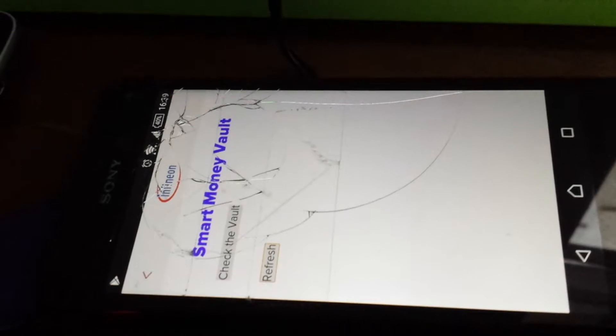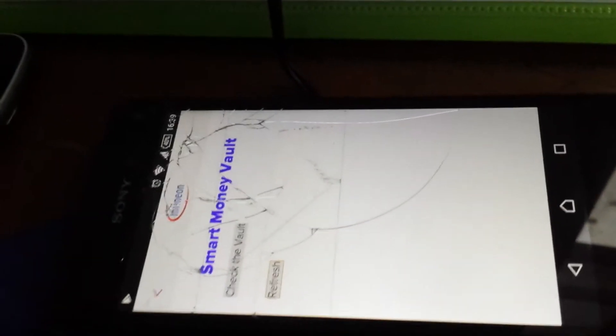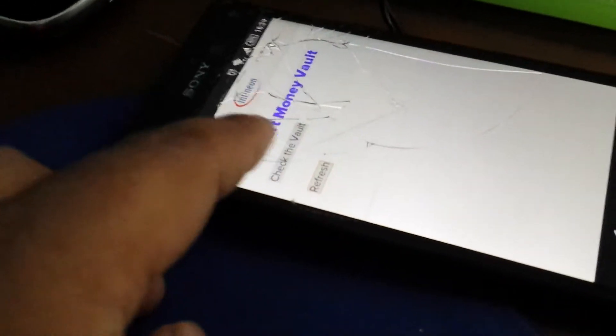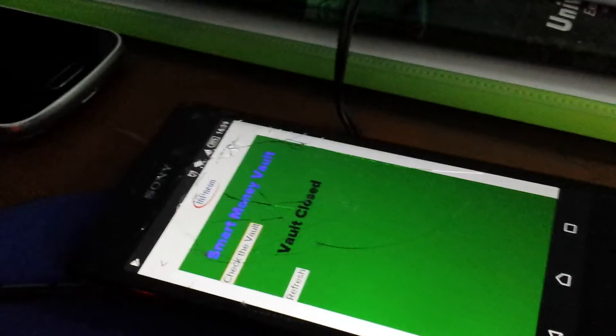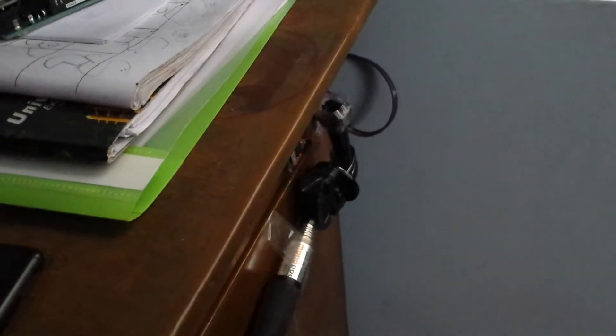This is the smart money vault application. It is connected with the cloud, so you can check the status of your vault through the application by clicking this button. The vault is currently closed — let's see what happens if we touch it. Yes, the status confirms the vault is closed.